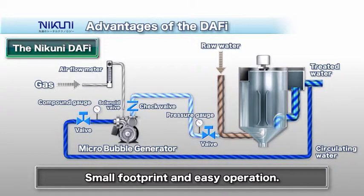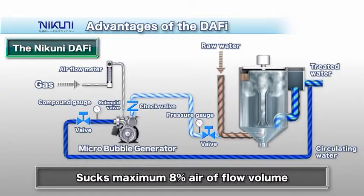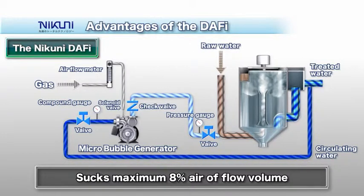To set up the Nikuni Daffy, simply connect the pipes on the suction and discharge side of the micro-bubble generator and the connection between the airflow meter and its sucking nozzle. The Daffy is characterized by simple installation, a small footprint, and easy operation.